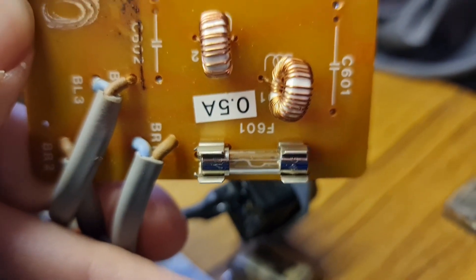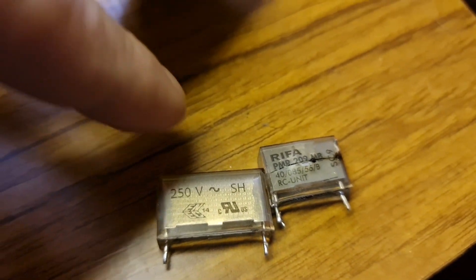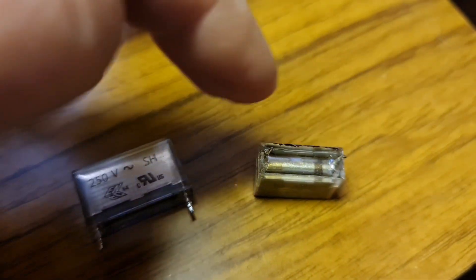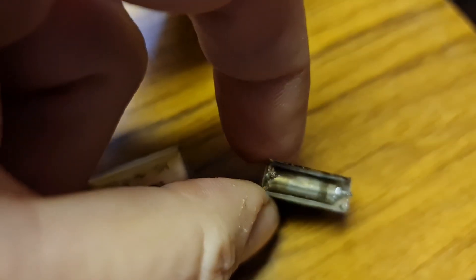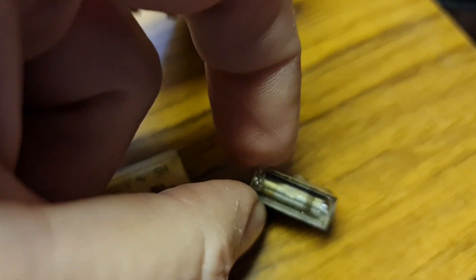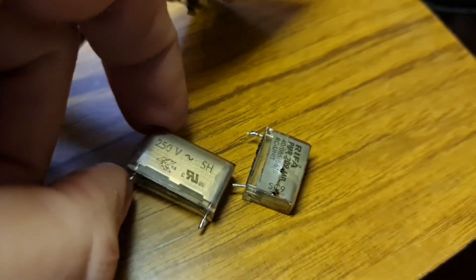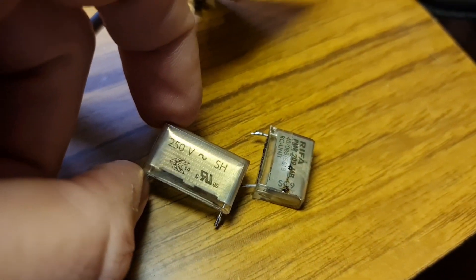The fuse is still intact but we'll replace the fuse and we'll replace the two capacitors. That one's fine but we'll still replace it, and that's the one that blew. What I've read on the internet and been told is that these are made up of 30-year-old paper components and they blow. The new ones are upgraded and much better. So we're off to go get some new ones.